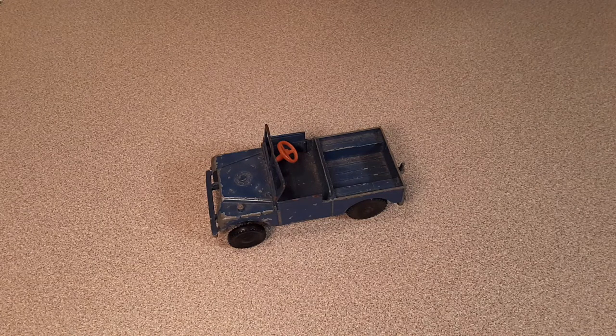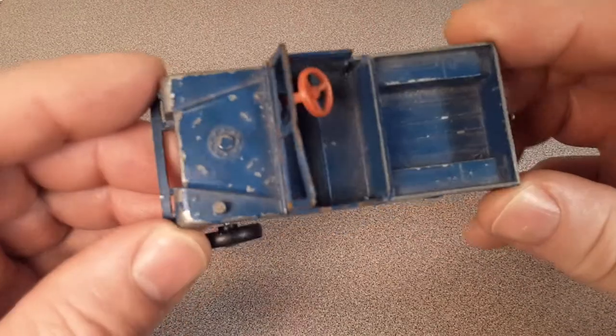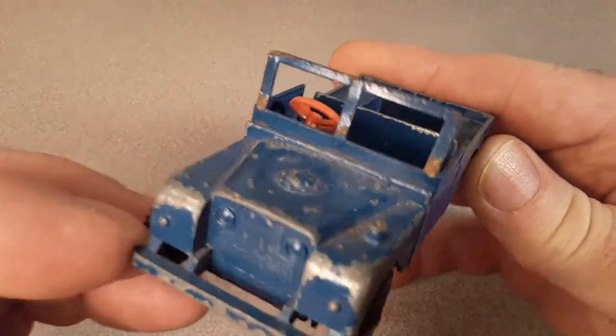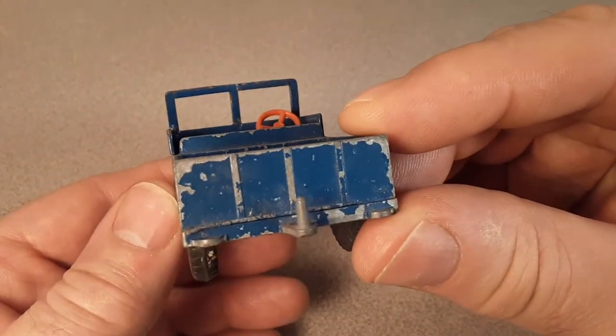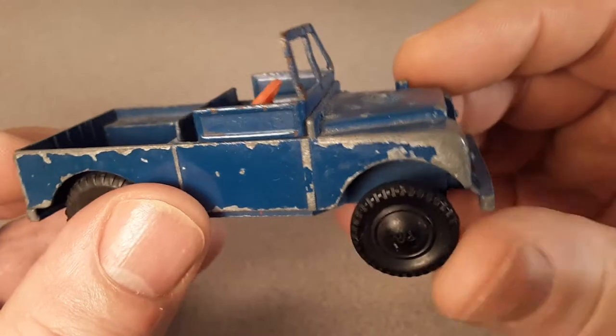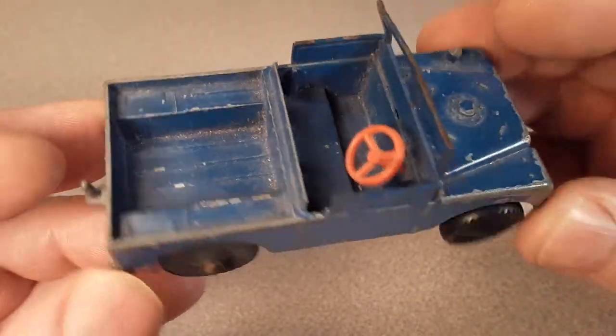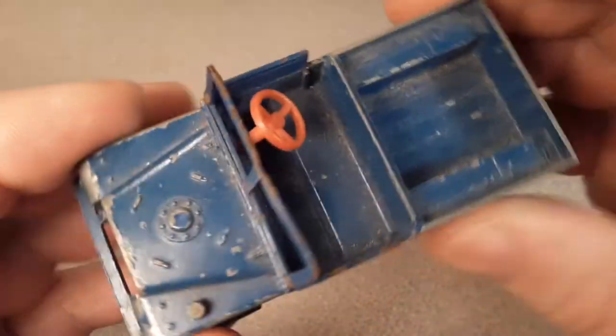Good day, how the heck are ya? Welcome to Rover Land, the channel that's anything and everything about Land Rover. This is your friend Dan. Welcome to a One-Up Wednesday! Guess what we got here - do you know what it is? This is a gem, and I am not sure where I got this. Are you ready to find out what this bugger is? I can't wait to tell you. Bam - oh, it's upside down - sorry, but bam!